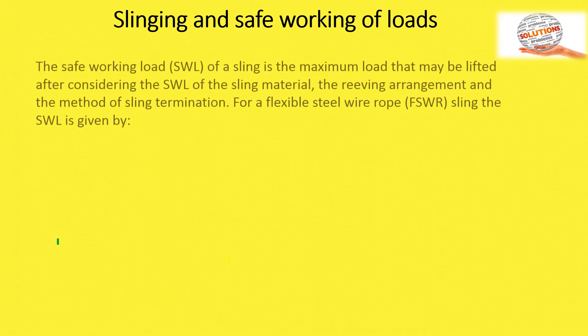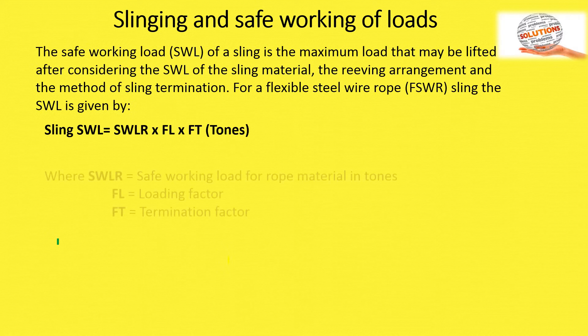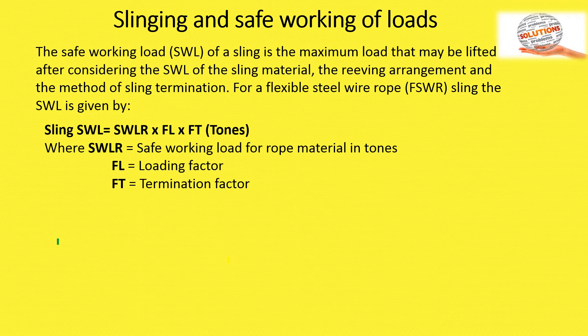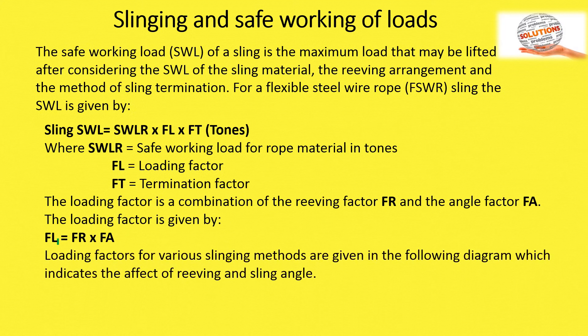For slinging, the safe working load (SWL) of the sling considers three factors: first, sling material; second, loading arrangement; and third, method of sling termination. For flexible wire rope slings, the formula is: SWL = HWLR × FL × FT, where HWLR is the safe working load for rope material, FL is the loading factor, and FT is the termination factor. The loading factor FL is a combination of the ribbing factor FR and the angle factor FA: FL = FR × FA. Loading factors for various sling methods are shown in the diagrams.